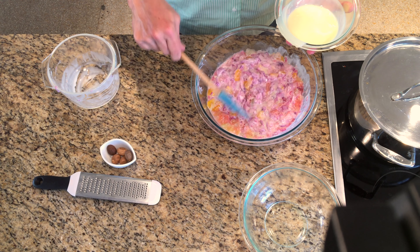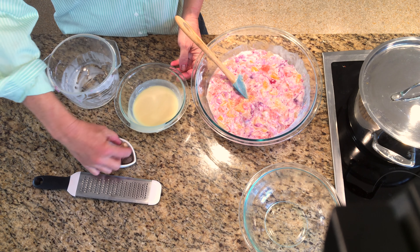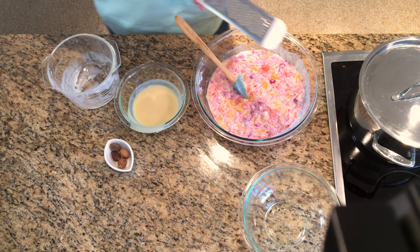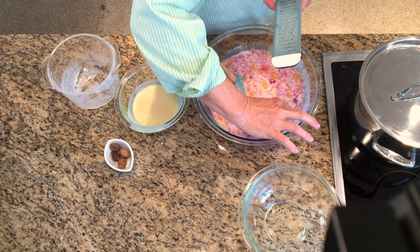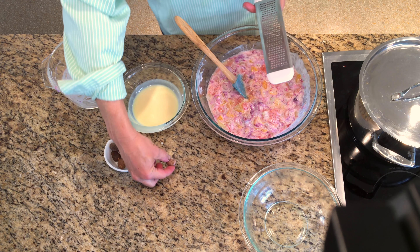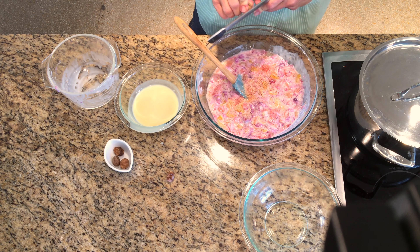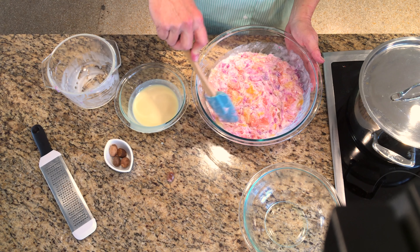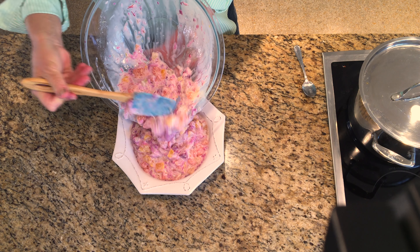Canned sweetened condensed milk lasts a lot longer than fresh milk and it doesn't require refrigeration. The finishing touch is nutmeg — you can add ground nutmeg or grate some fresh nutmeg. I guess it helps if you can hold on to the nutmeg! Stir in the nutmeg and pour into a serving bowl. You can eat it right away, but it's even better if you can chill it in the refrigerator first.